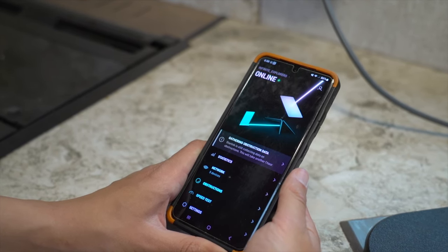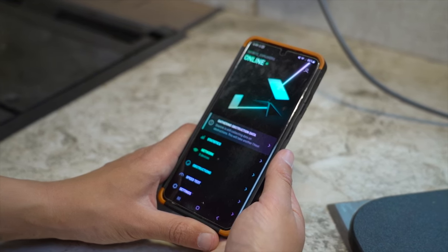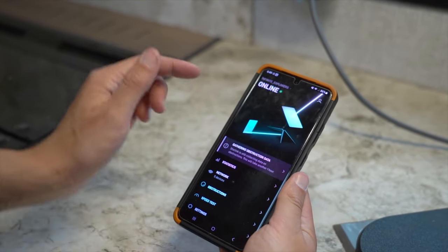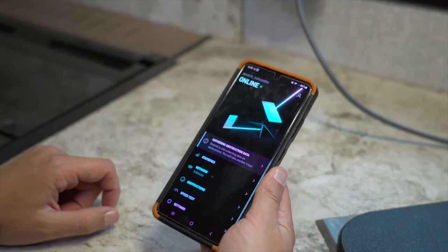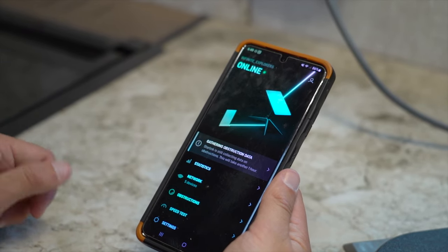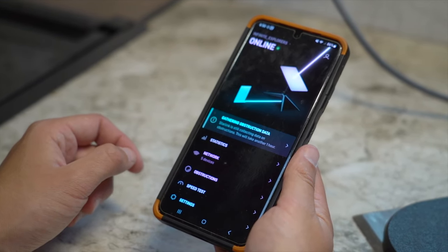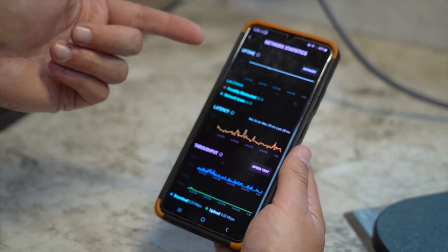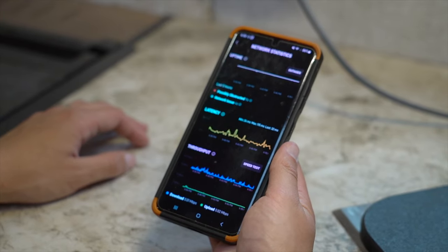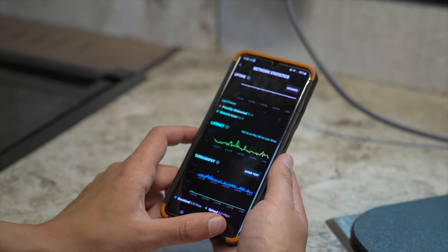It usually takes the Starlink two to three minutes to find a satellite when it first faces upward, then you'll hear it move again for two to three seconds as it self-adjusts for a better connection. Right now the app shows our Starlink is online — our network is called Infinite Explorers. It gathers obstruction data so you can see how good the signal is in your current spot. Right now we have five devices connected, and the uptime statistics show we've really had no outages at all.